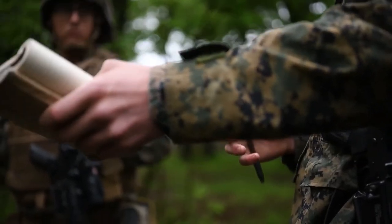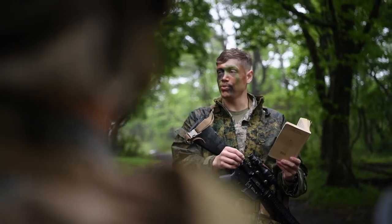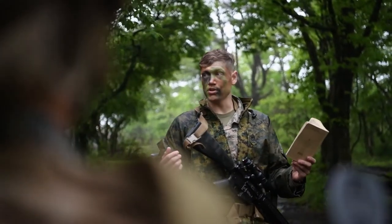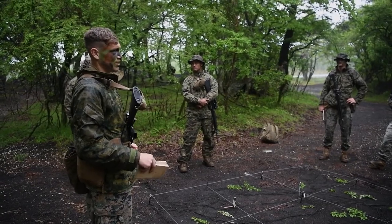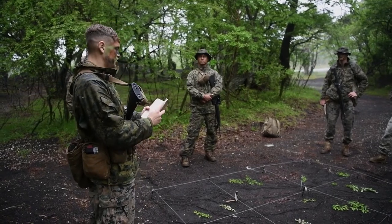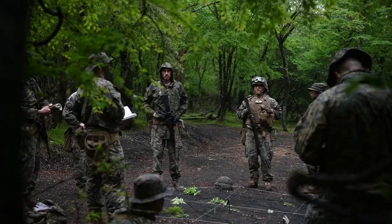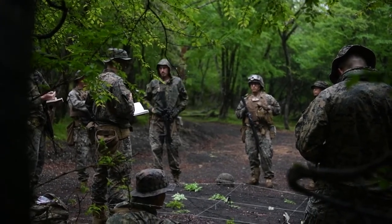If we do get attacked, don't expect them to come and save us. Have a location of them — you're going to plot points, and that's where you're going to go out to. You want to look for strong terrain features, any terrain, or push them off the terrain, uproot them. Moving into ambush — ambush is a surprise attack on the enemy from a concealed position.